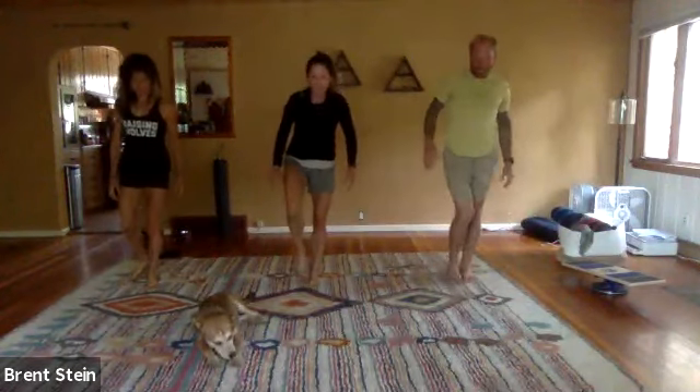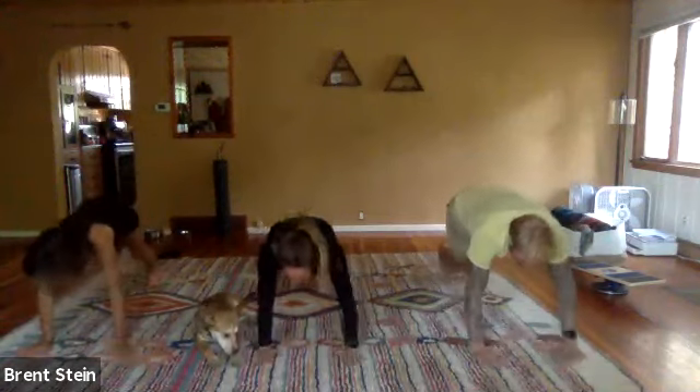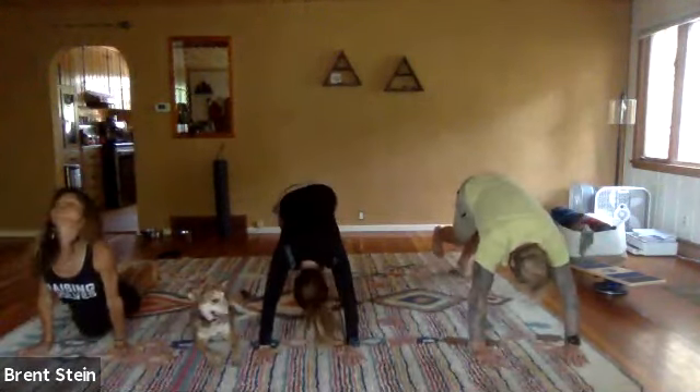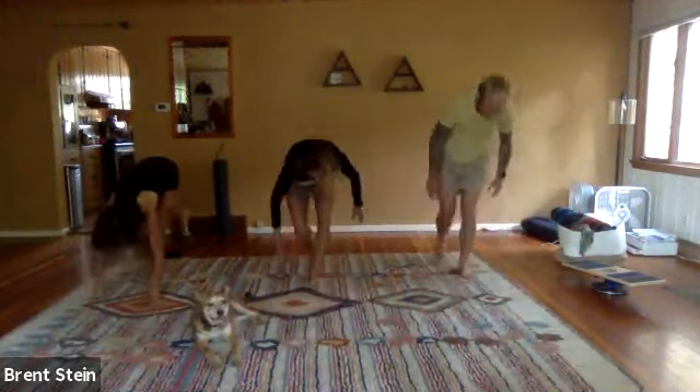Three more on that side. Drop the hips, chin up to the ceiling, drive the heel down to the ground, stretch out the back of the leg, then walk the hand back to the left foot, stand up slow.